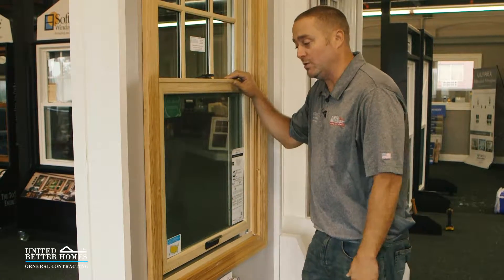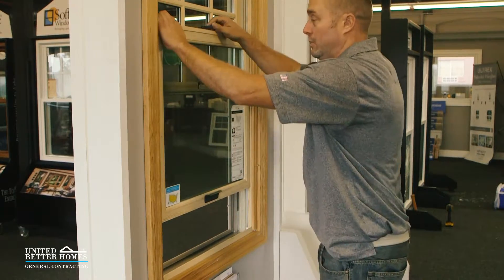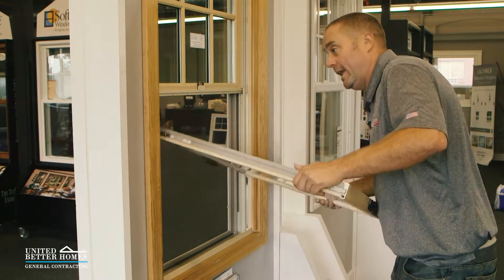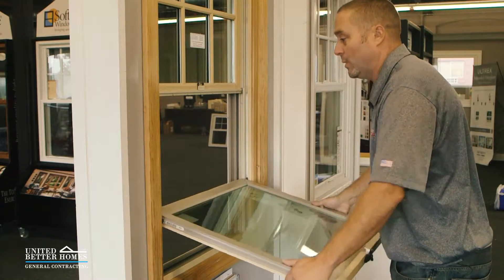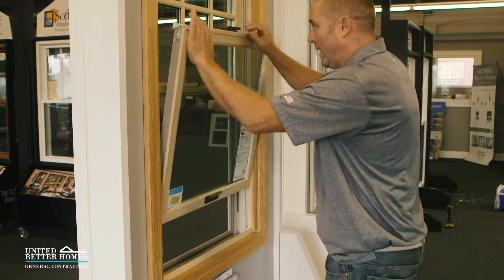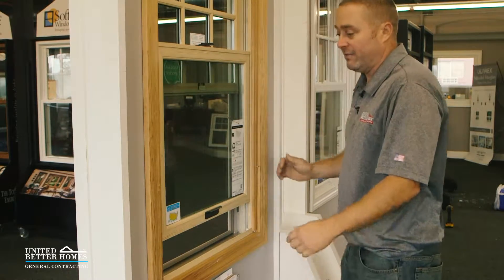Another big issue is the window coming off its track. When you tilt the window in exactly at 90 degrees, that's the pivot point of the window — the window will come out of its track at 90 degrees. That is the sore spot. A lot of times when people are cleaning them, they'll bring it up to 90 degrees, this will pop out, and then they'll shut the window. Now the window is broken — that's the phone call we'll get.